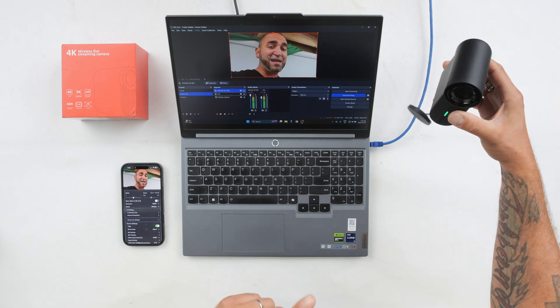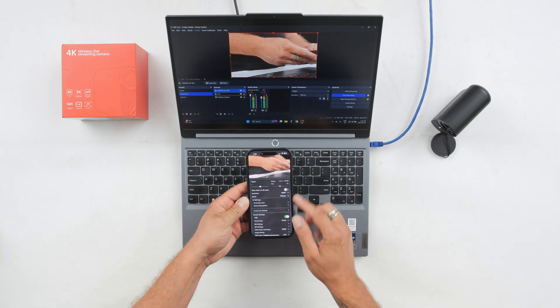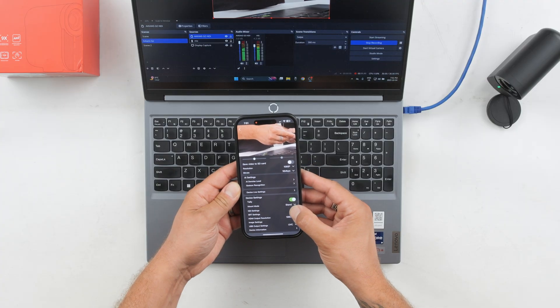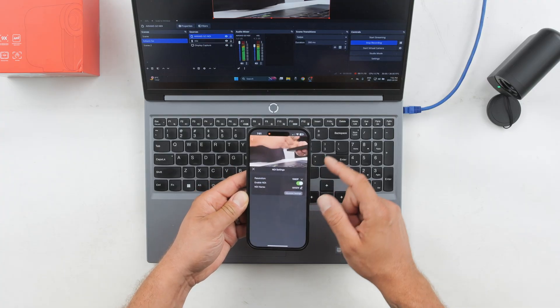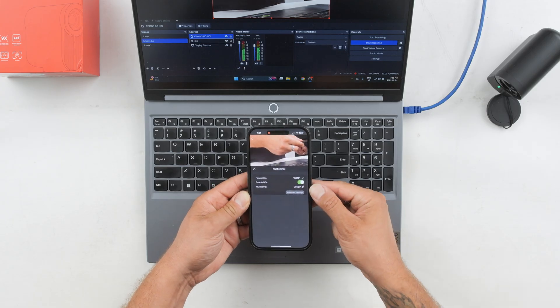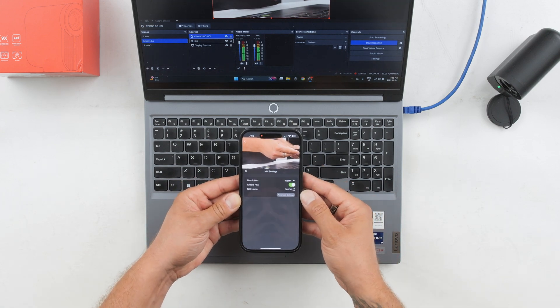The video from the Avcans Go comes through via NDI — the image quality looks good, latency is very minimal, color looks good, and autofocus is doing a great job. In the mobile app under NDI settings, the resolution is currently set to 1080p but can be brought up to 4K. Important: you need to make sure NDI is enabled — by default when you first download the app NDI is not on, so you need to turn it on within the app for it to work.